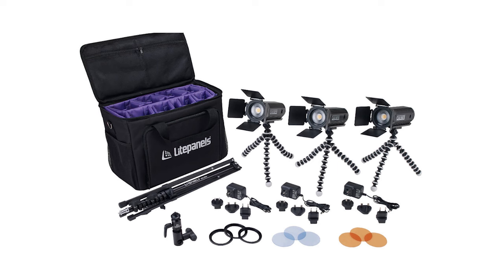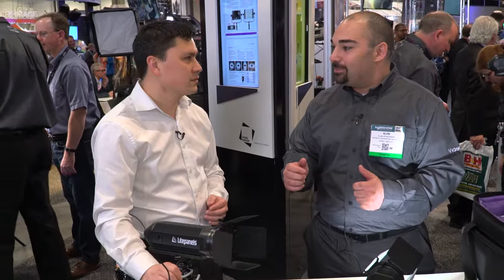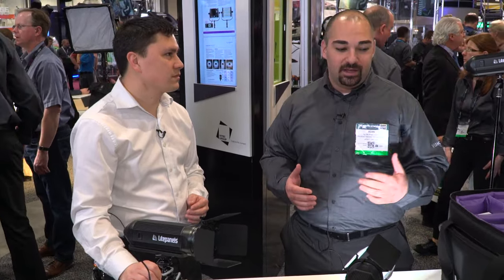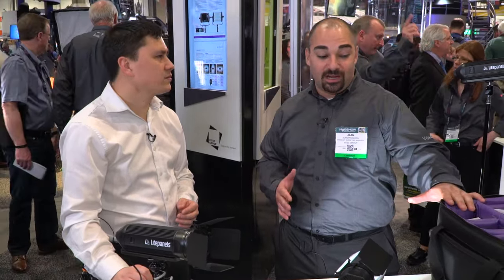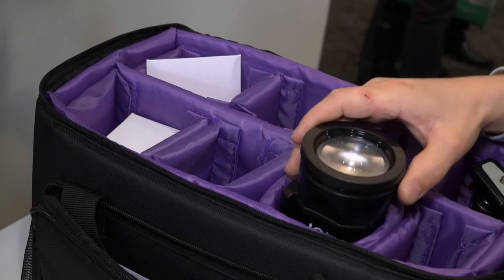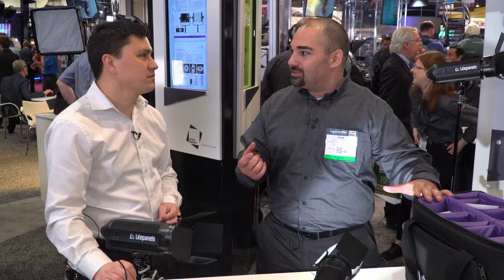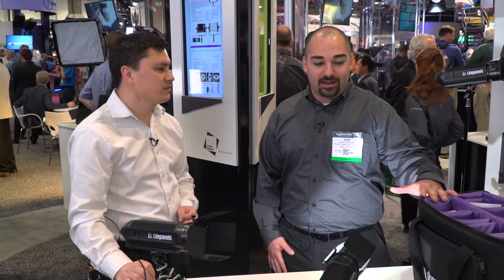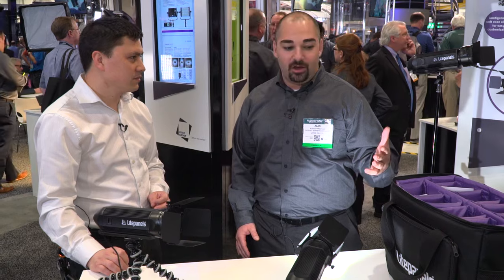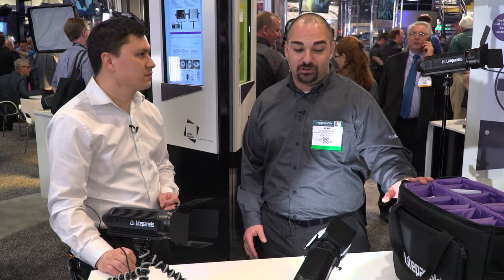It's a three-light kit and incorporates multiple jointed flexible tripods. We have barn doors, color filters, power supplies, and you can put it all in a customizable soft case where you can store extra things like lenses, compact flash cards — anything you want to extend it into a truly portable kit that's really functional in the field.